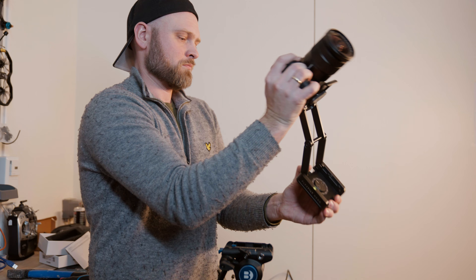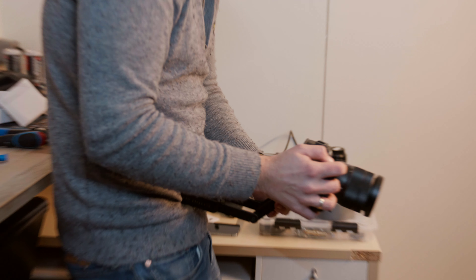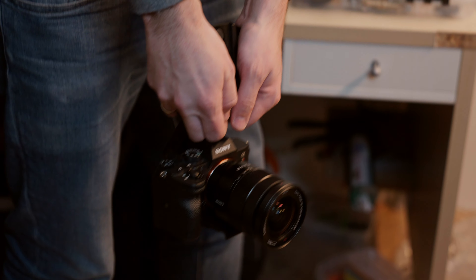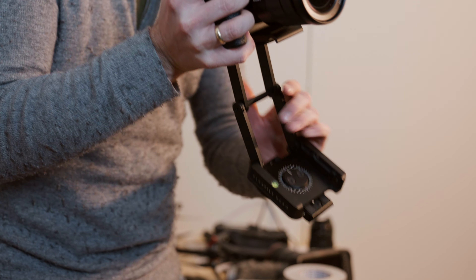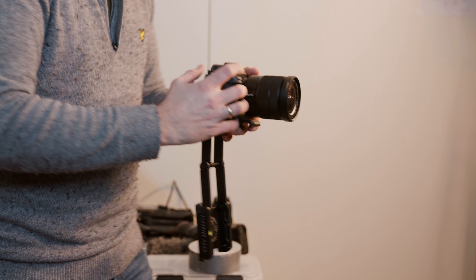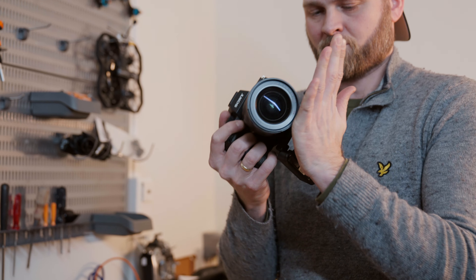We found some additional use cases for the Flex Tilt Head that Edelkrone probably didn't have in mind. If you extend the rig all the way, you end up with a shoulder rig or a hip rig, much like Edelkrone's own pocket rig. If you extend and bend it above your camera, you get a handle for hanging shots. Extending it while keeping it hanging down mimics a sailing keel — another way to add stability to your rig.